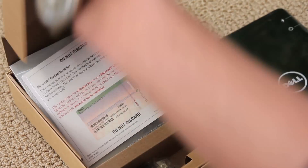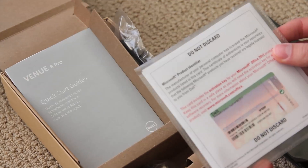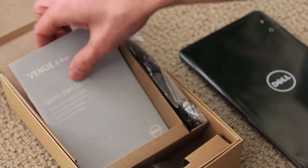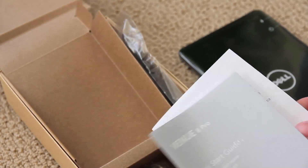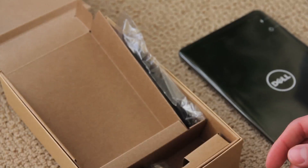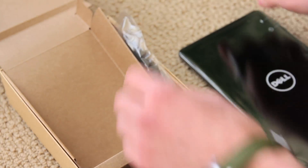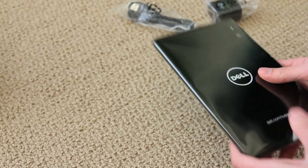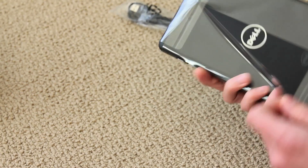In the box you get a Microsoft product identifier — that's obviously because you have Windows 8.1 — and a USB charger, this is a micro USB. Nice about the box, and this is the tab.